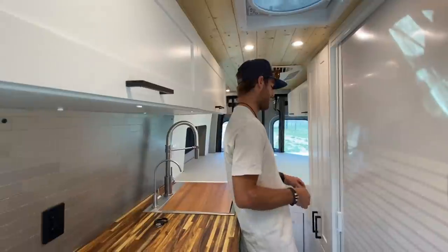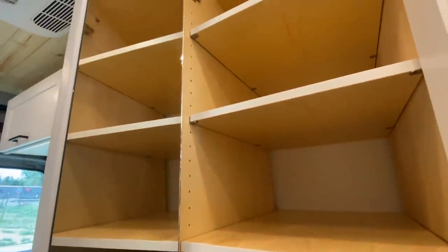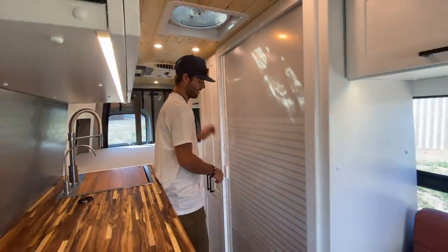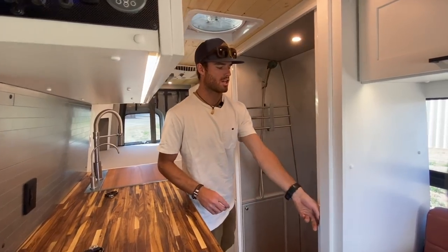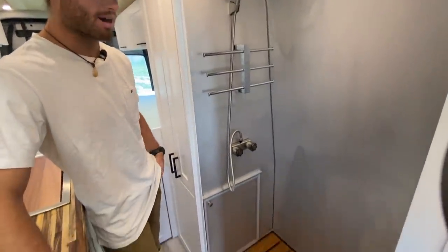Moving over to the driver's side, we've got a closet in the back with a little mirror, a safe, and adjustable shelves. The shower system in this van is pretty cool. We've got a retractable shower door, and the shower is pretty big by van standards, with a removable teak grate in the bottom and a shower towel rack.